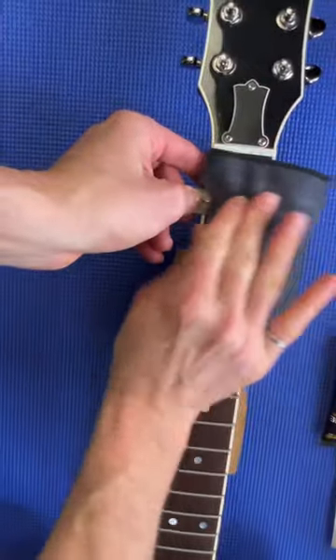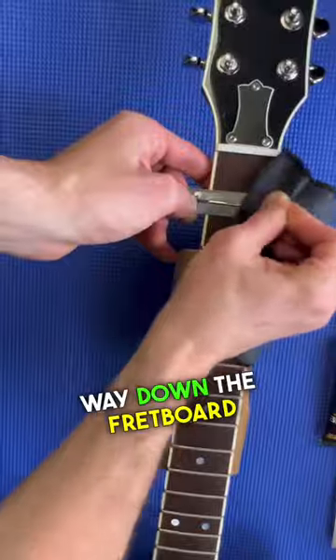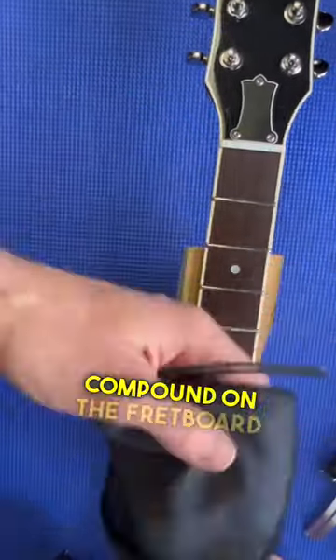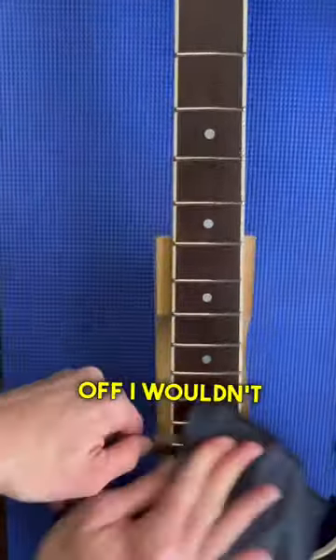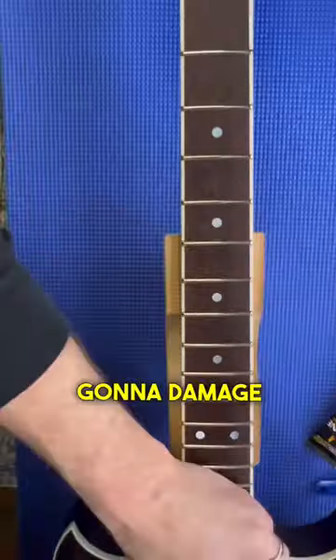but it really doesn't take too long. I spend about a minute on each fret and work my way down the fretboard. You can see here if you get some of the polishing compound on the fretboard itself, it's no big deal — just wipe it off. I wouldn't go and polish the fretboard with it or anything like that, but you're not going to damage things.